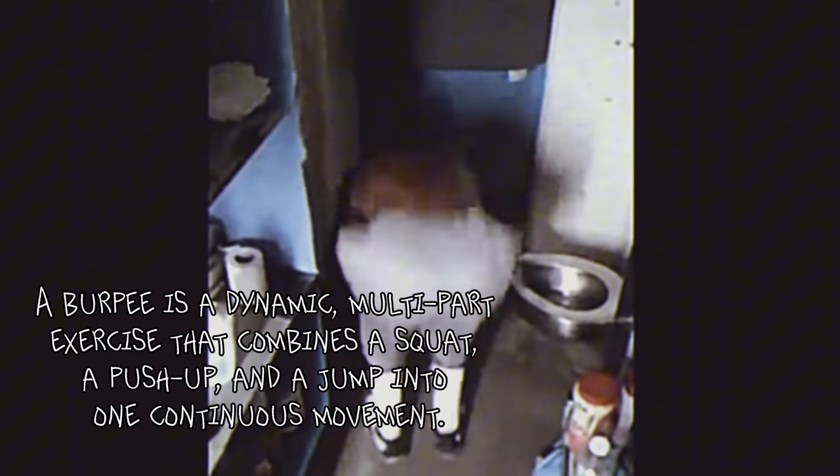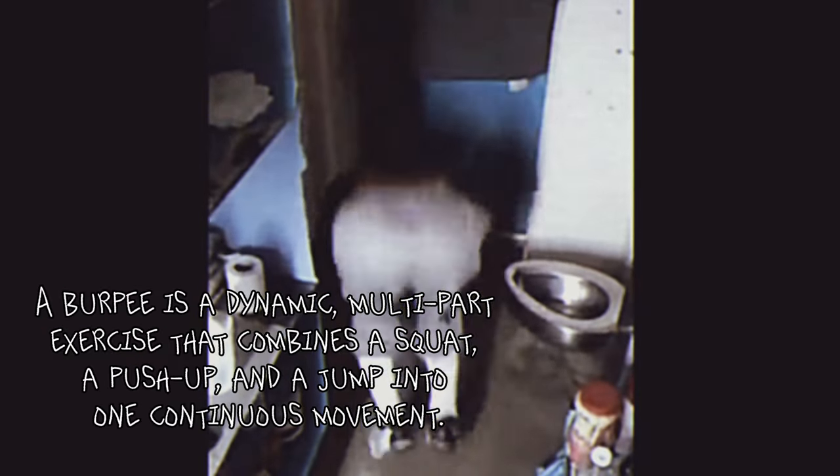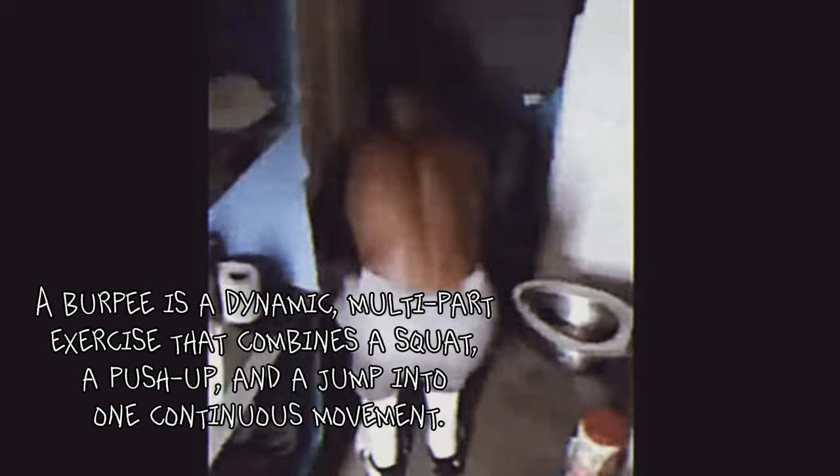This simple yet challenging exercise has become a staple in the fitness routines of many inmates, offering a full body workout that requires no equipment and minimal space. A burpee is a dynamic multi-part exercise that combines a squat, a push-up, and a jump into one continuous movement.